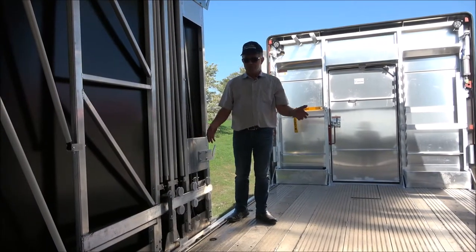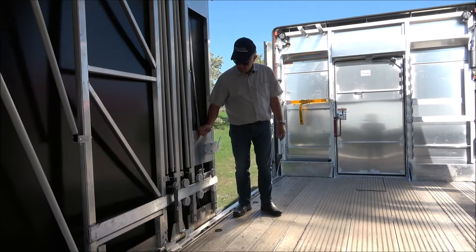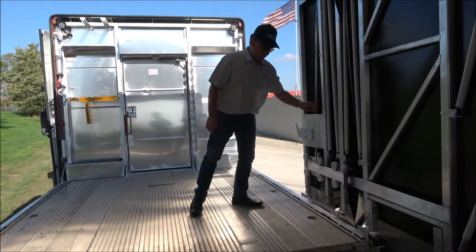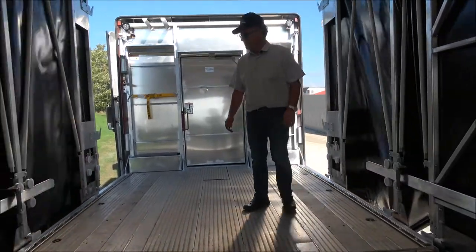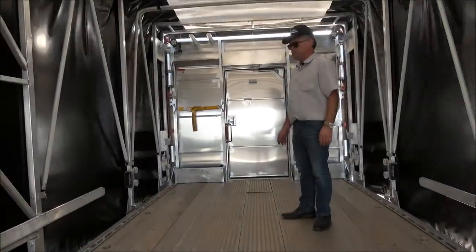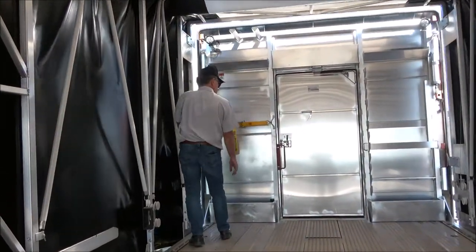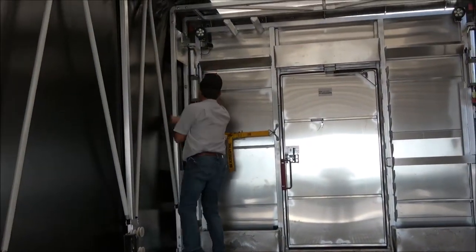Once the upper deck frames are on the upper deck, you can release these bolts on both sides. Do the same thing on the other side — just pull it and roll it forward. Now lock the front by turning the lever back.